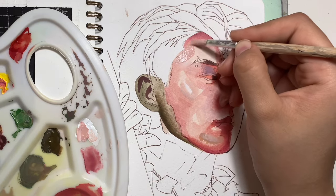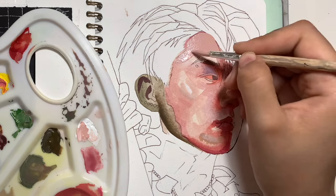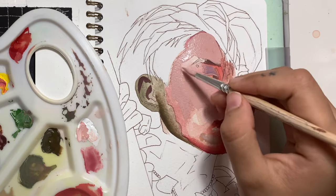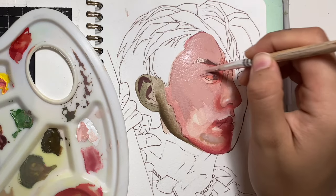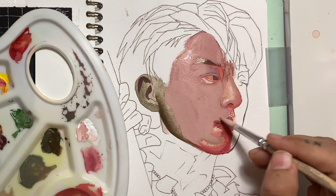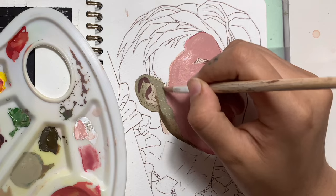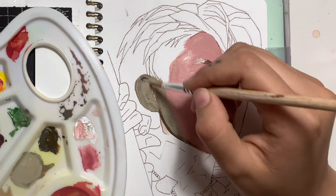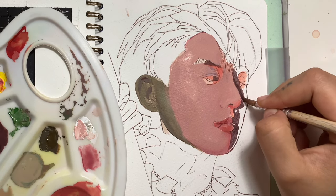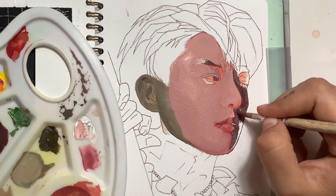After painting in the underlayer, I'm going to create a layer all over the skin with a thicker opacity of paint. I actually created this colour thicker than I wanted, so the colours underneath didn't end up showing through, but I did want it to be a little bit thinner in consistency. I didn't mind this little accident because I remembered the colour placements and the shadows I wanted to create in the face. I also forgot to paint the underlayer for the right-hand side of the face, so I'm just filling that in now.